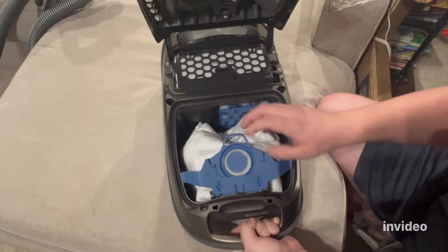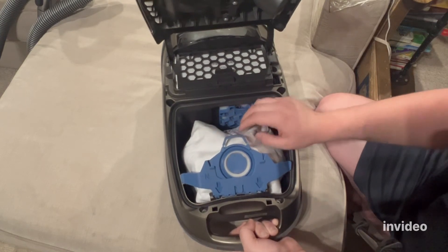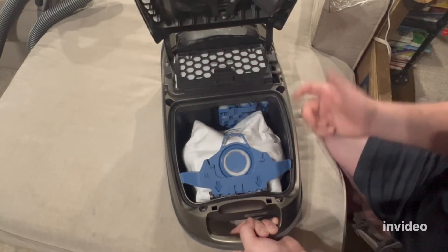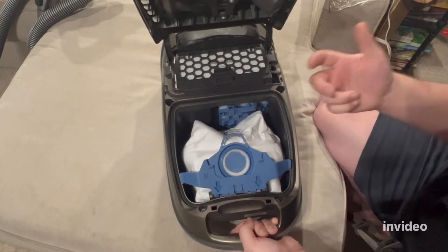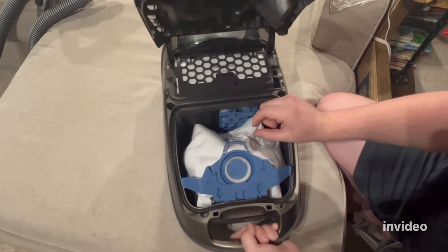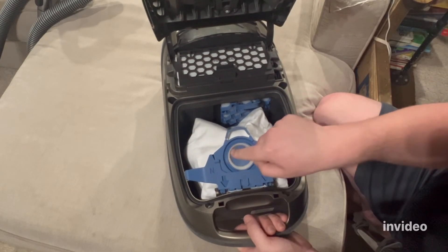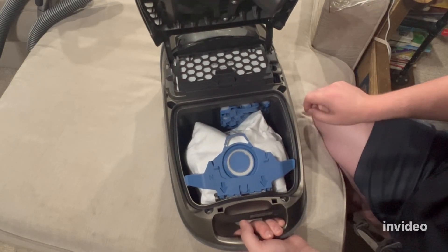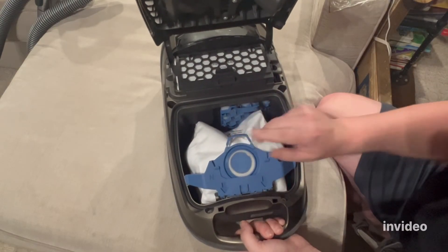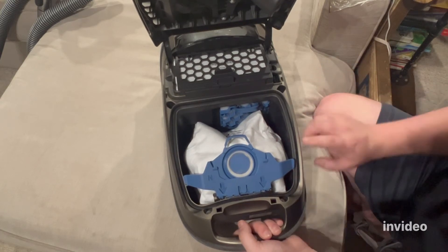Generic Miele bags don't filter as well — they will let ultrafine particles pass through the bag media and fill the bag compartment over time. Sometimes they're made so cheaply that if you suck up something sharp it busts the bag. Genuine Miele bags are very thick and very hard to bust. Sometimes generic bags also have poor seals around the intake. I highly advise buying genuine Miele bags from your local Miele dealer, or online from the Miele website — there are a lot of places to find them.